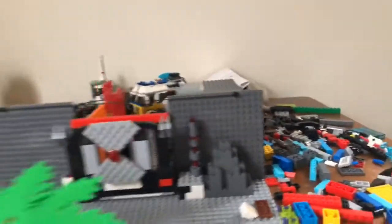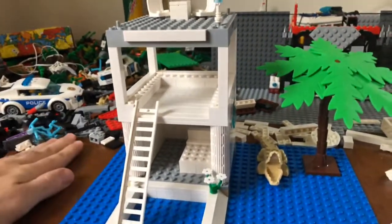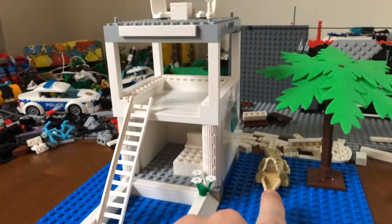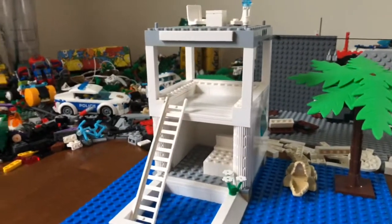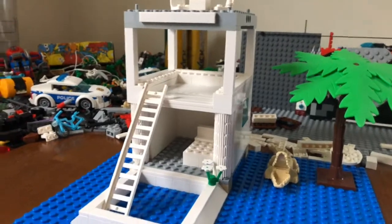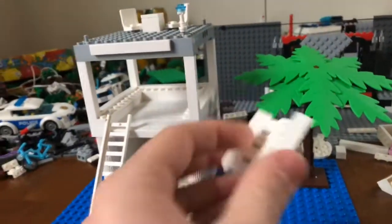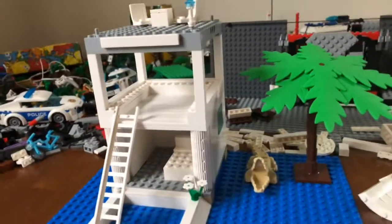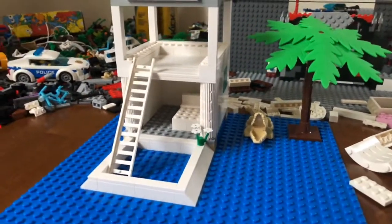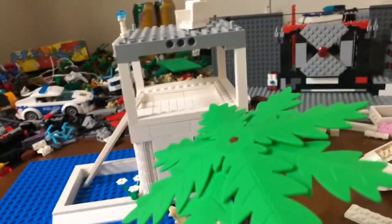I'm talking about the amazing freaking build that she surprised me with. You gotta understand, I've never built with her before. She's helped me build LEGO sets before — by the way, this little thing from the LEGO Hidden Side set was my idea — but I've never seen her build an actual thing. Back when I started collecting LEGOs again when we moved in together, she built like a little LEGO thing, just a few bricks together.